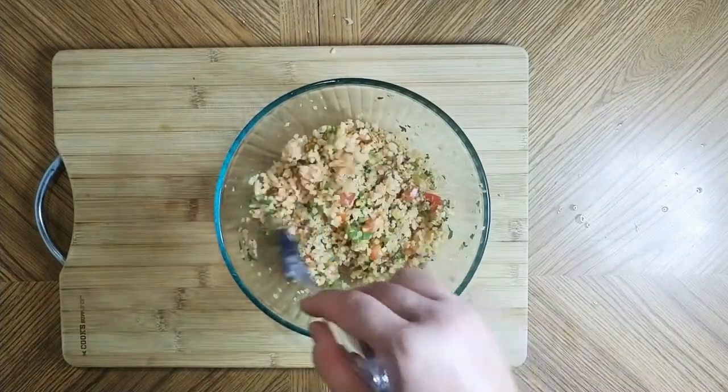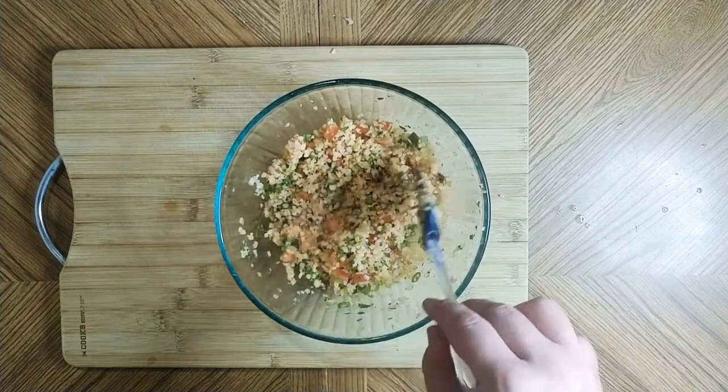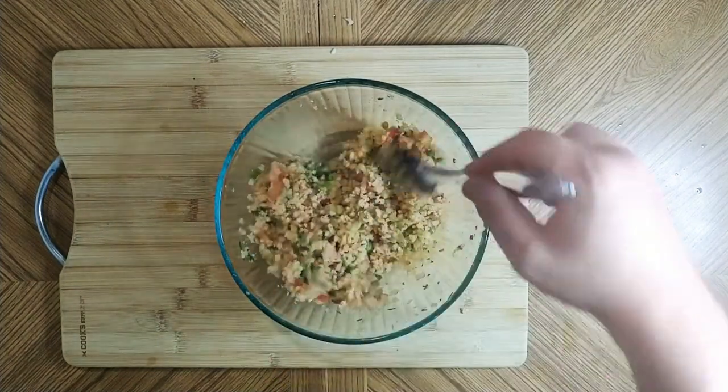And voila — there you go, that's it! Makes about three decent sized servings. That's all there is to it.